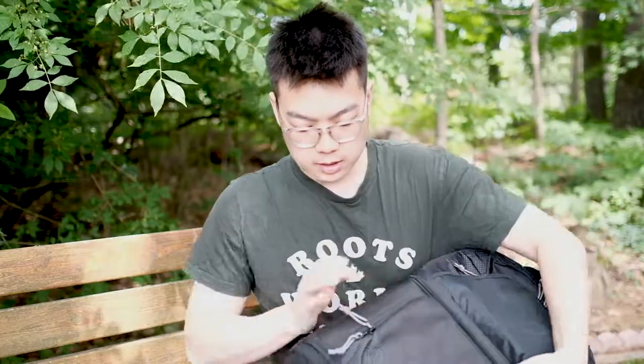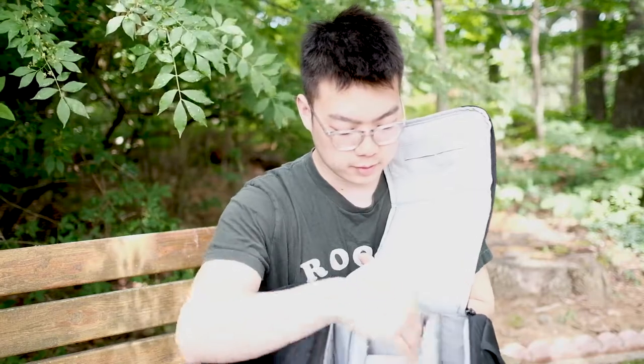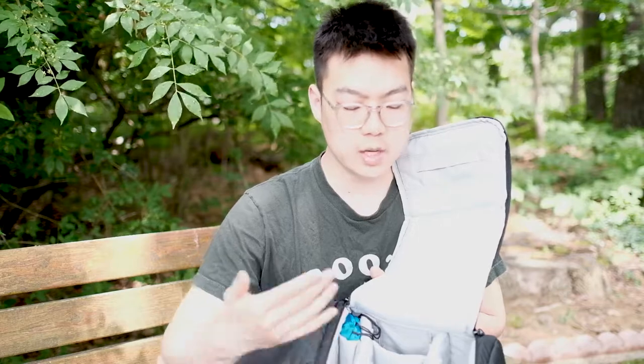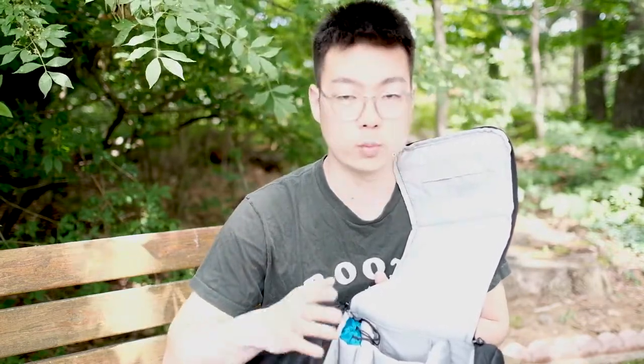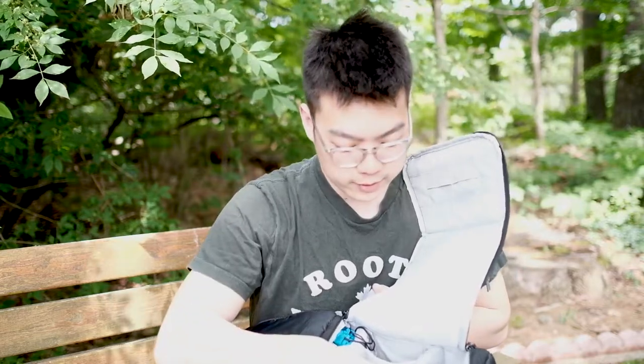Moving on to the bottom portion, this is where you can put your bodies and lenses. It opens up and you can see I have different spaces for different things. I fit in a 70-200, one body, and a couple of lenses in here. It fits almost all my equipment and works really well — everything is velcroed so you can definitely move things around to how you use your bag.